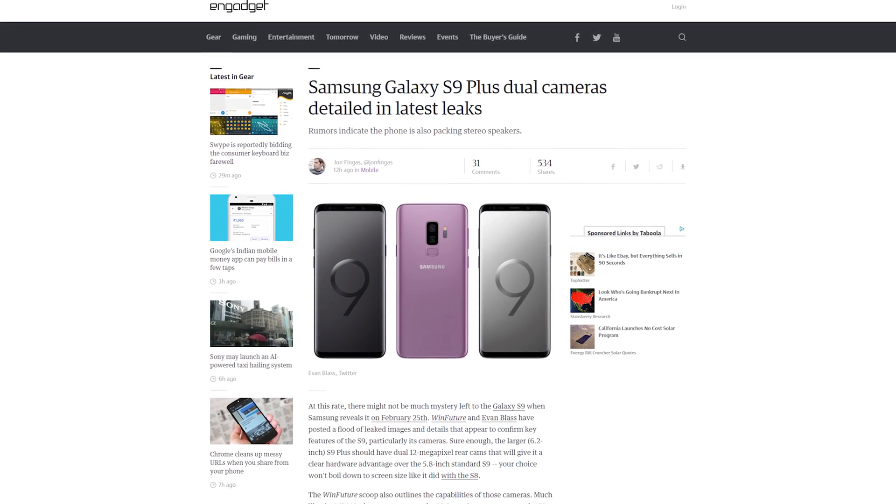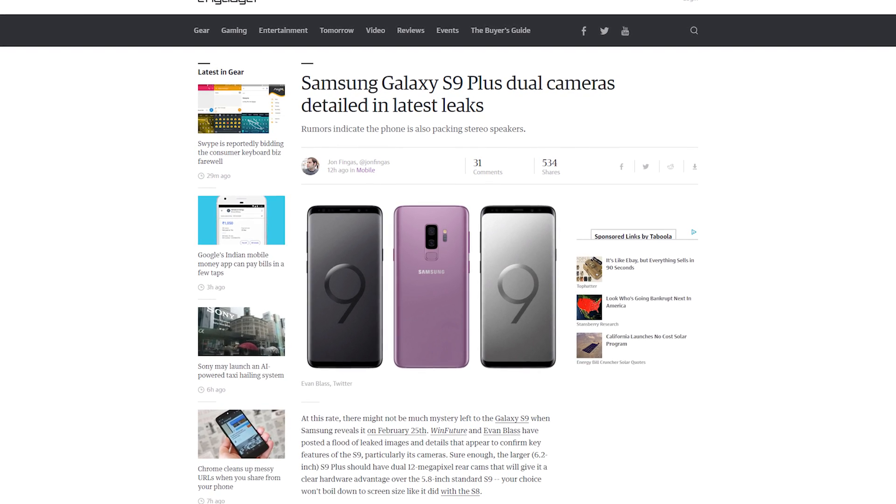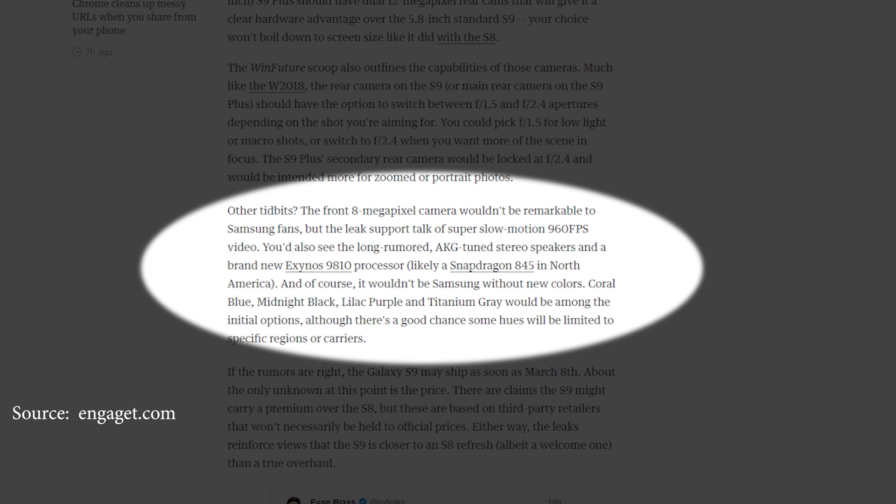Last week Nadia talked about the teasers for the Galaxy S9, and this week we get leaks — about the camera, mostly. Both the S9 and the S9 Plus are set to come with a 12-megapixel sensor and a variable aperture lens, one of the first on a smartphone. It's f1.5 wide open, but closes down to f2.4 when needed. The S9 Plus will also come with a secondary camera with the same sensor but a more telephoto lens and a fixed aperture of f2.4. Like the teaser suggested, we're also set to get some really impressive slow-mo capabilities — 960 frames per second, which is 40 times slower when played back at 24p. Hopefully compression doesn't make this unusable. We're really seeing some cool tech on our phones recently.